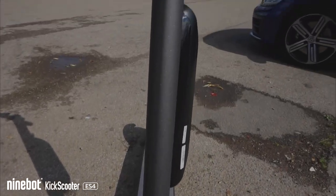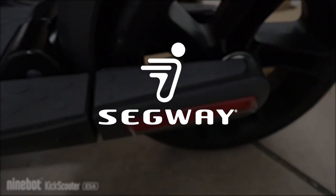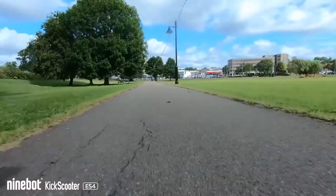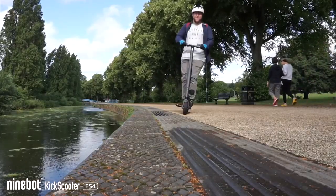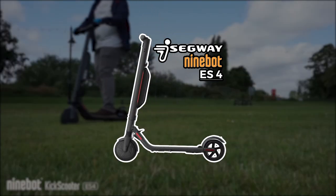For years, the personal transport market has been dominated by one name, and that name is Segway. The name Segway instantly brings to mind fun, unique transportation devices to get you from point A to point B in style. And today we're going to be talking about one of their products, the ES4 9-Bot Electric Kick Scooter.